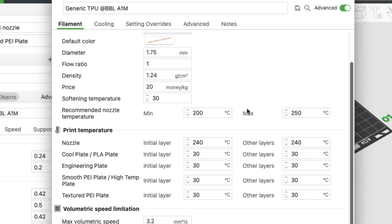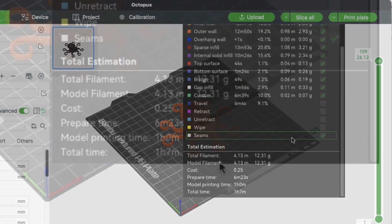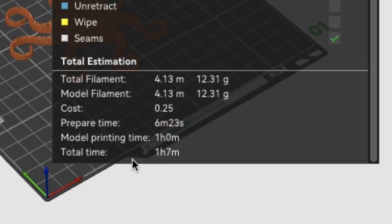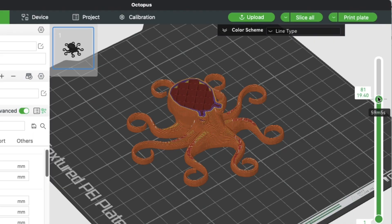I went back to the filament section just to verify the temperatures look good. Everything looks good, so I sliced it. Once I did, it said it would take one hour and seven minutes to print, and this is what it should look like as it prints. Everything looks good so far, so let's see how it looked on the printer.